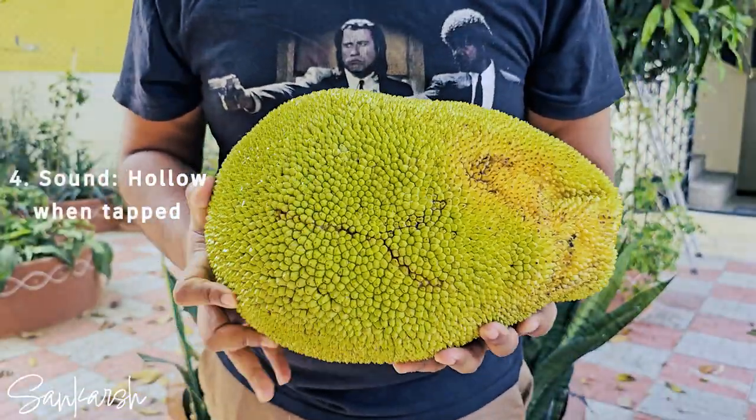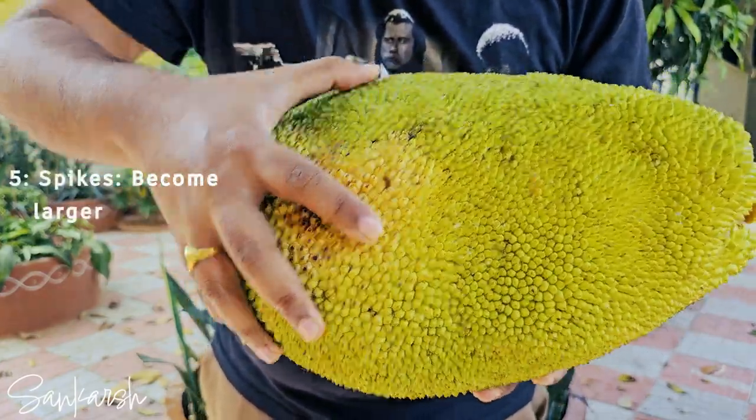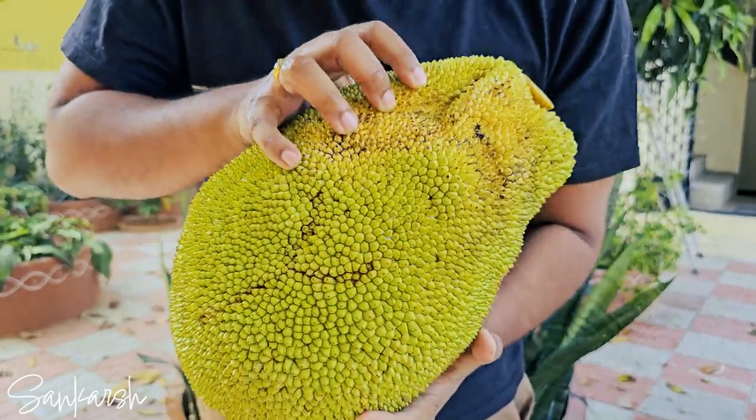Sound: the fruit should produce a hollow sound when tapped. Spikes: the spikes on the fruit should have become larger. There are many methods to cut and harvest a jackfruit.